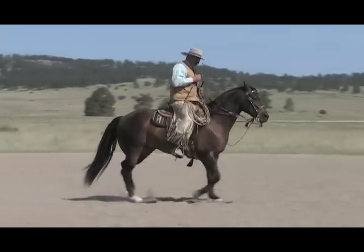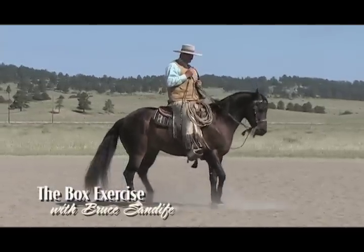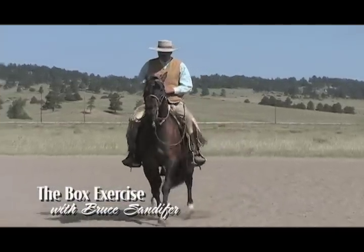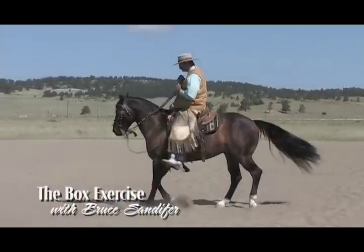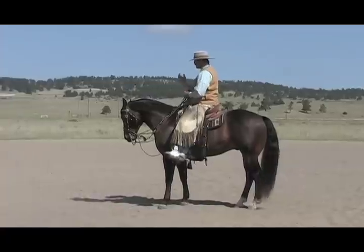Many exercises with a horse are done in a circle. To mix things up a bit, Bruce Sandifer demonstrates how he uses a square to work on different aspects of communication and responsiveness with his horse.